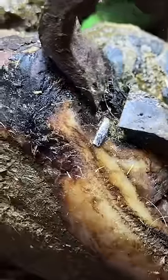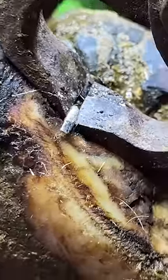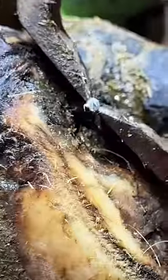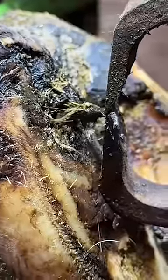It had been worn down flat because it had been in there for so long. I got my nippers and managed to grab hold of the edge of it and tried to gently tease out what I thought was a small fragment of metal. Oh how wrong I was. Eventually with some serious persuasion and a lot of force, out it came.